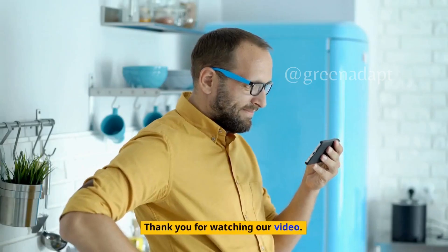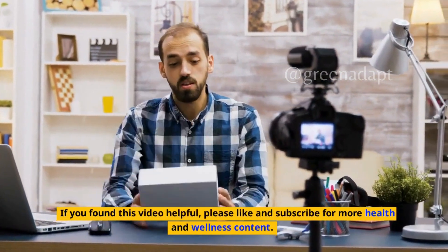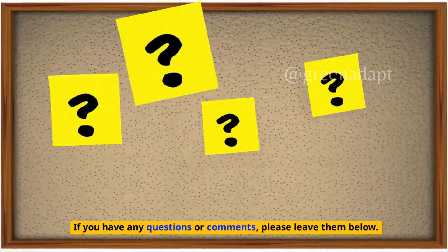Thank you for watching our video. If you found this video helpful, please like and subscribe for more content. If you have any questions or comments, please leave them below.